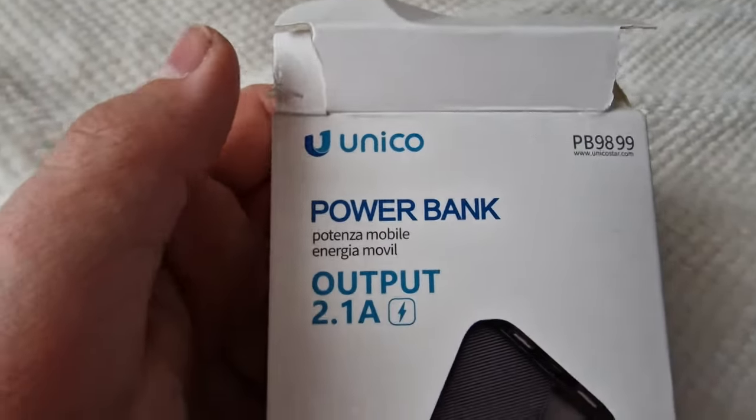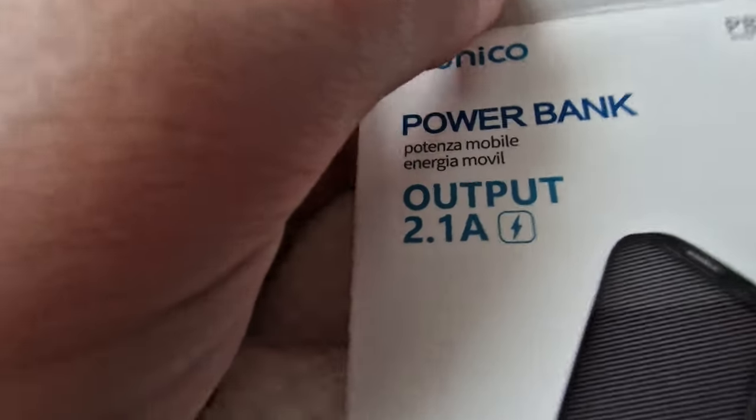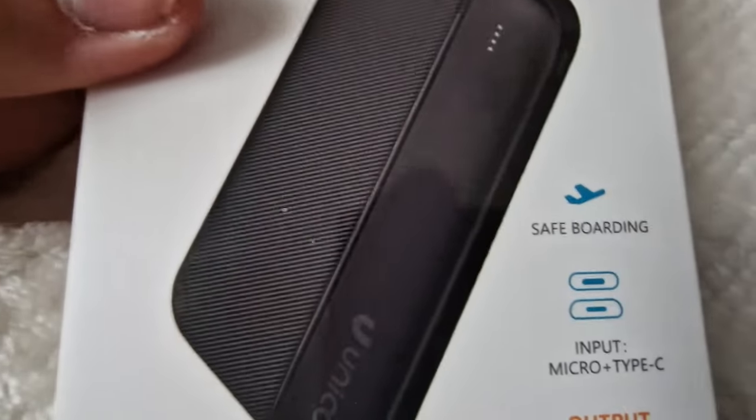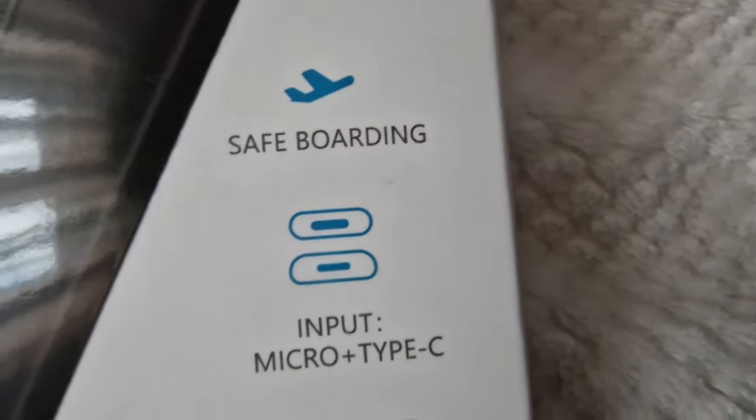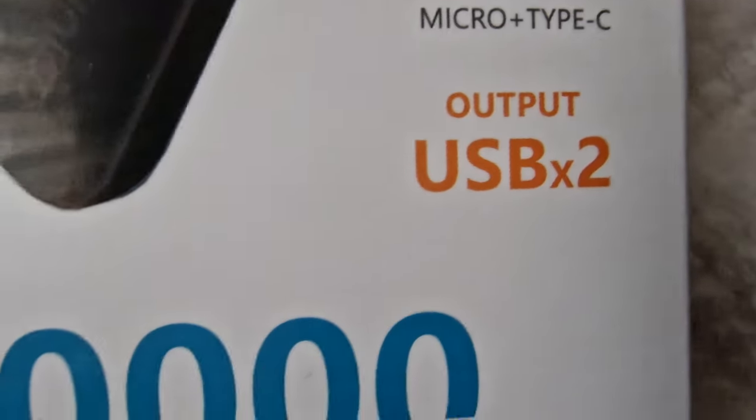This is the Unicore power bank, PB 9899. Safe boarding. Input: micro plus type C. Output: USB x2.